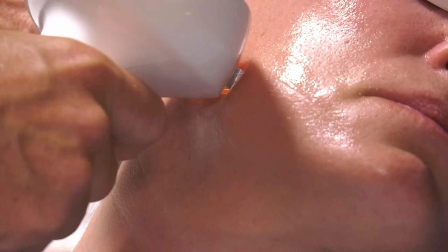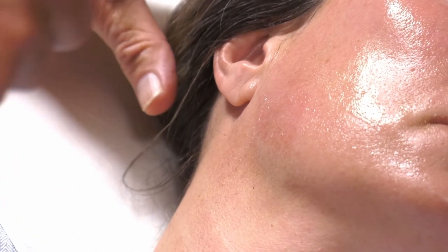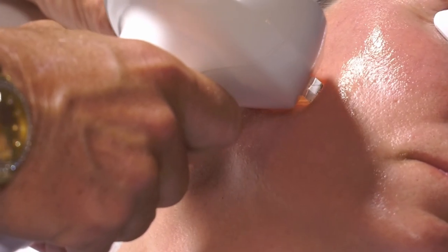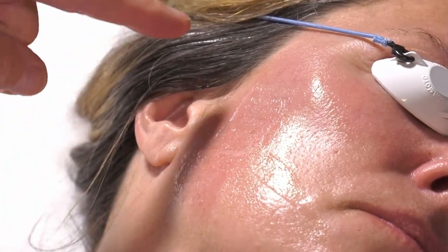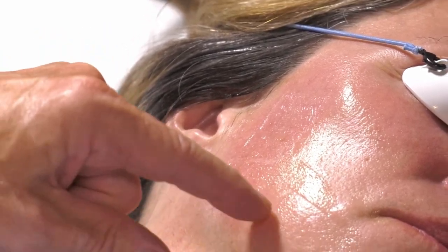We do 3 or 4 pulses in a row and put it on repeat — the repeat is one pulse per second on fast. Once we do a couple of pulses, we'll look for erythema. We overlap about 20% each time, and what we want to see is erythema, a little bit of edema, but no Nikolsky sign, which is epidermolysis.